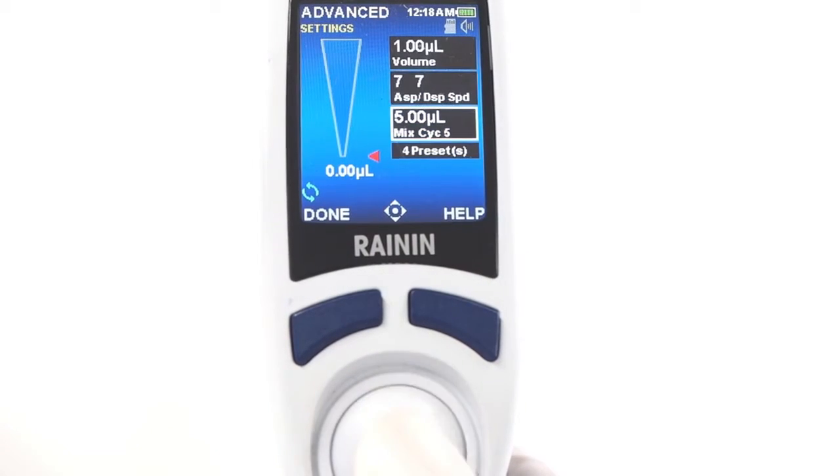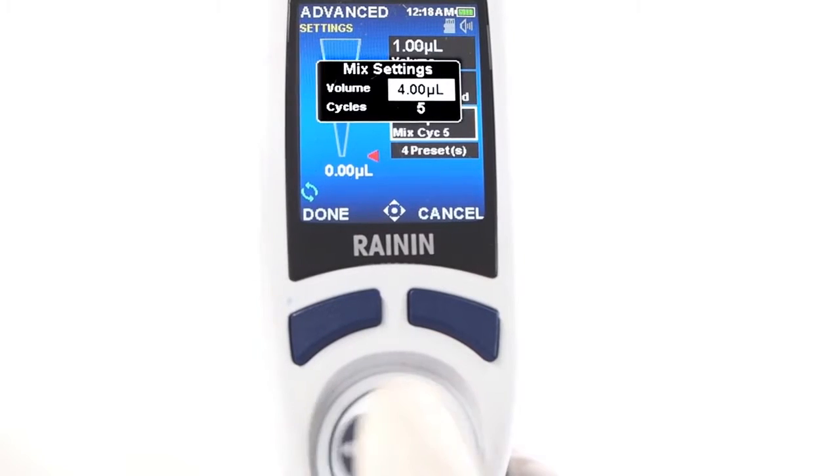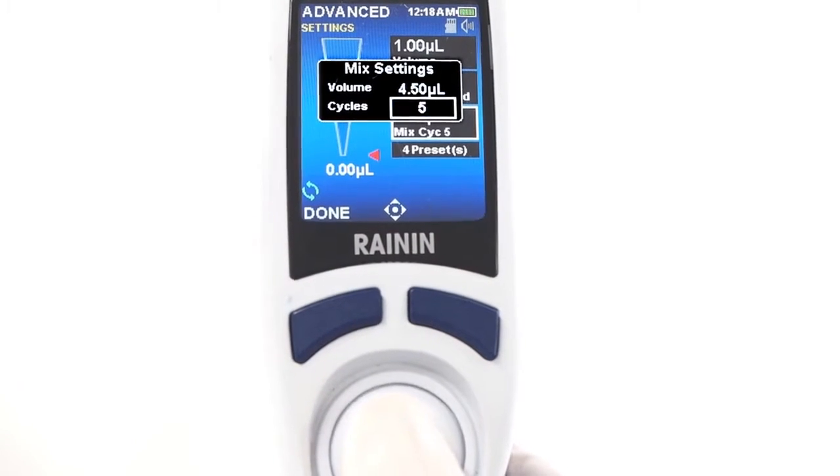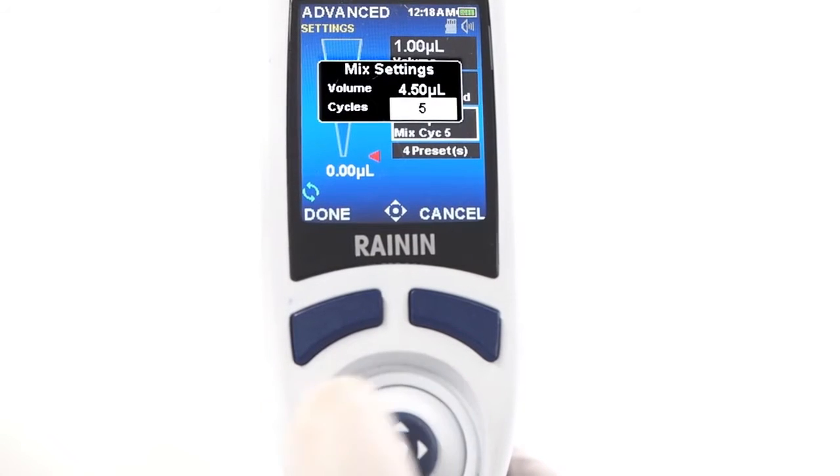Joystick right into settings, move down to the mix box, and press. Here you can adjust mix volume and the number of cycles for your samples to automatically mix. Press done to set.